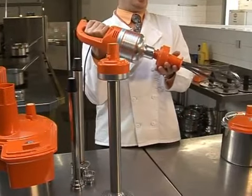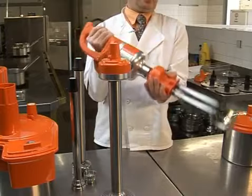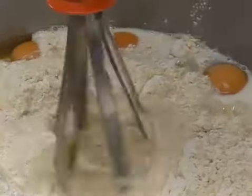The whisk attachment has 10-inch tines made of 1810 stainless steel. The whisks blend to add air to the product and are great for dairy products, eggs, egg whites, meringues, soufflés, creams, fish, pancake batters and mayonnaise.